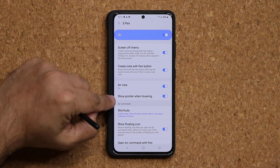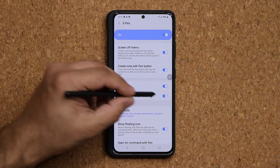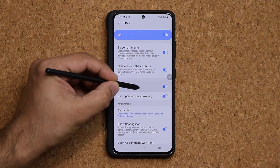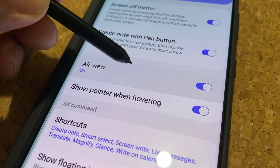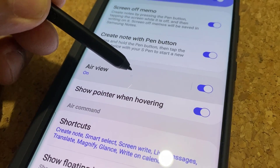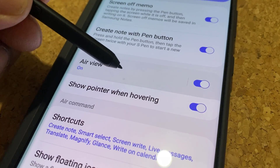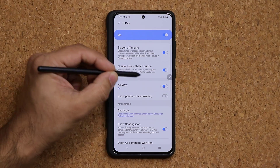Let's talk about Show Pointer when hovering. You can turn this on or off. When it's on, as you bring the S Pen close to the screen you'll see a little pointer hovering where the tip is before actually touching the screen. Some people like it, some don't. I'll turn it off for this video.